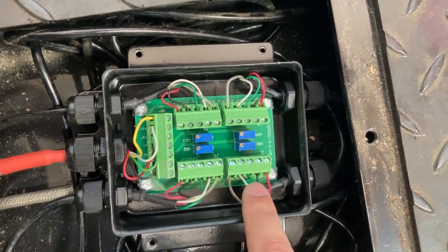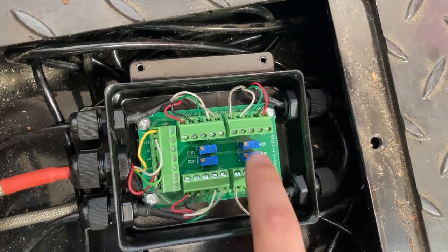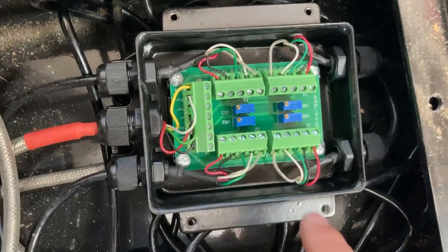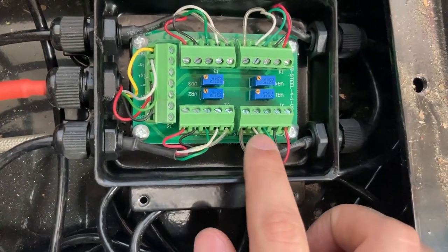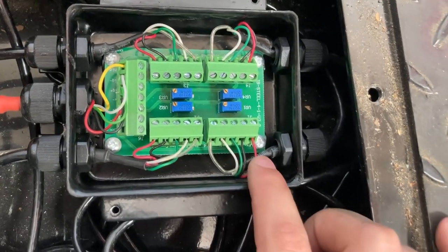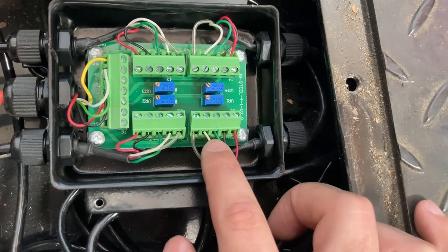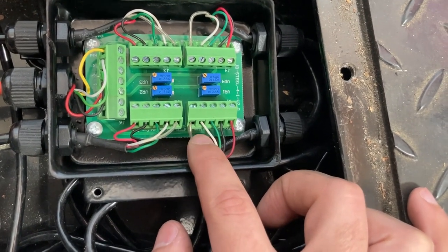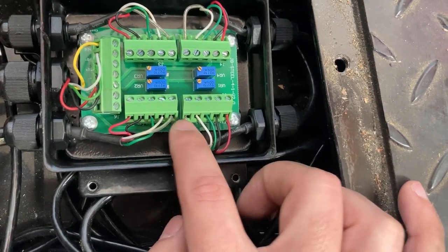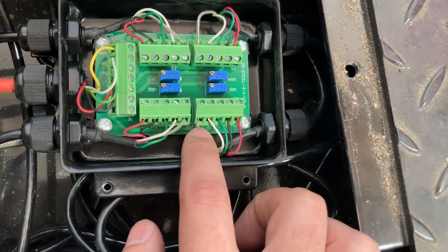Check that all the wiring is correct. There are four connectors for each load cell corner, and the fifth goes to the indicator. Each connector has a set of five cables: the red one is excitation positive, delivering power; black is ground; green is signal positive; white is signal negative; and the white-clear or yellow cable is the shield.